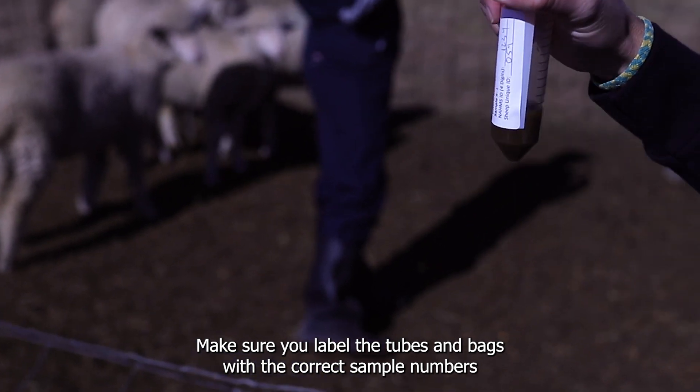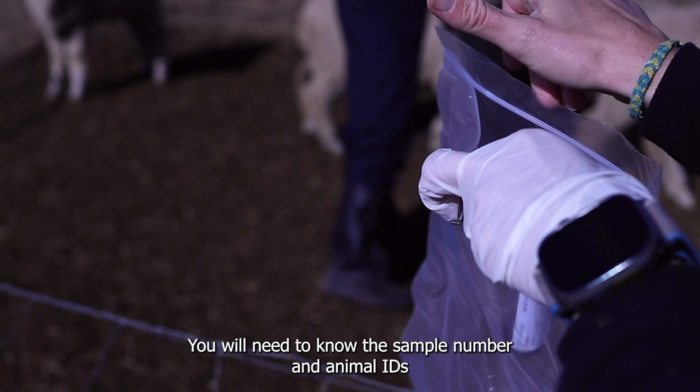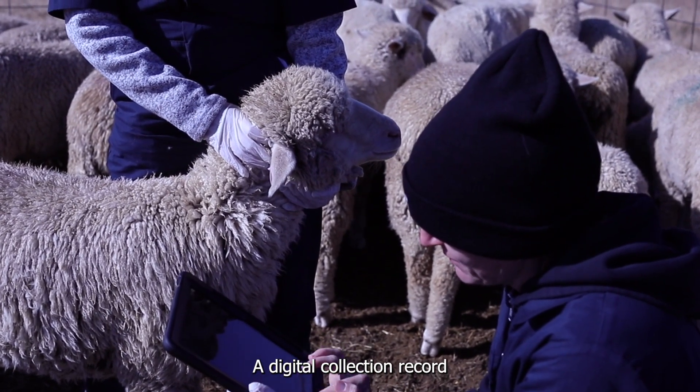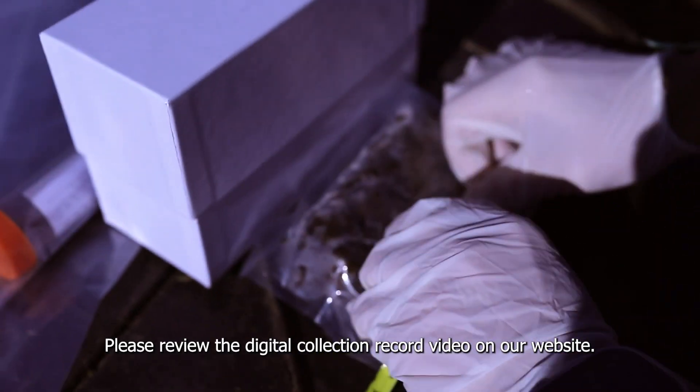Attach the labels onto the bag and tube for each sheep. Make sure you label the tubes and bags with the correct sample numbers and animal IDs. You will need to know the sample number and animal IDs when you fill out the digital collection record. A digital collection record is required for each operation — please review the digital collection record video on our website.